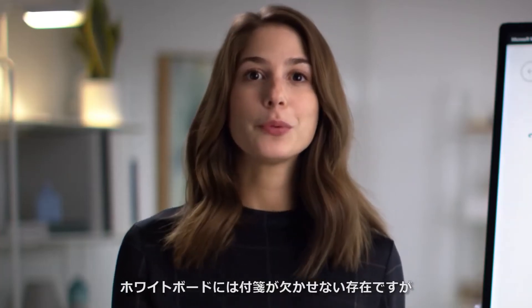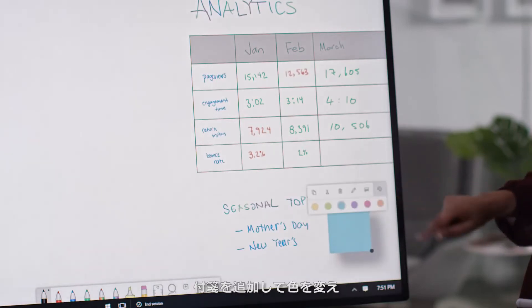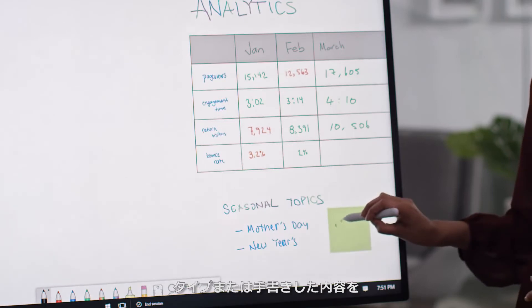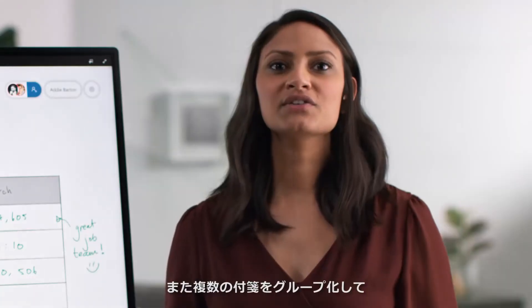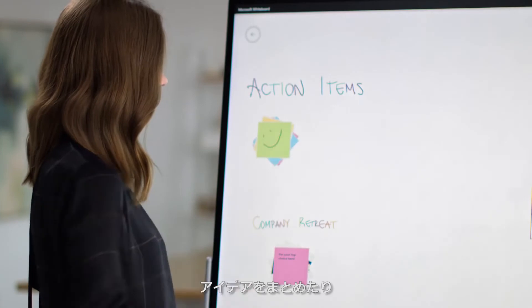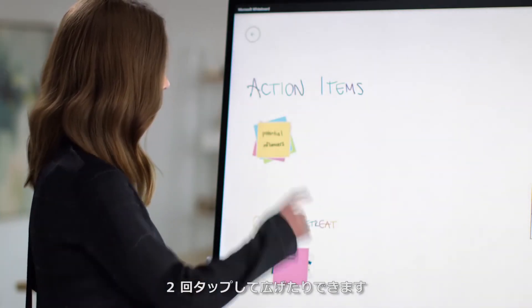No Whiteboard would be complete without sticky notes. In Microsoft Whiteboard, you can add notes, change the color, and either type or ink on them, and the content will move with the note. You can even group your notes into stacks to help categorize your ideas. You can swipe to flick through them, or tap twice to expand.